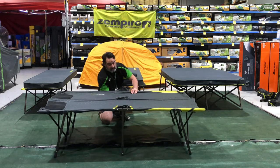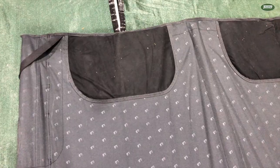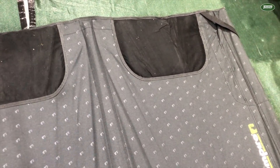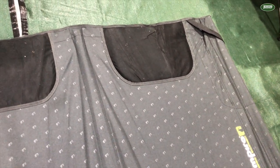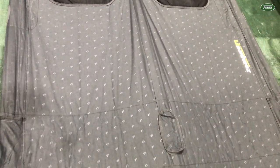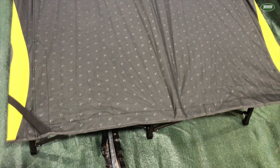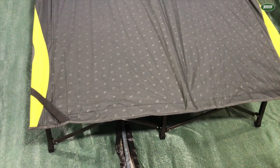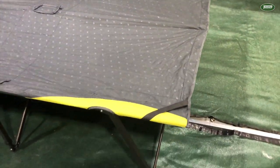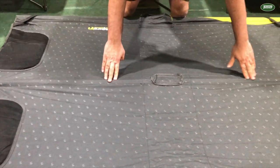I will just tighten the strap though, just there and on this side. So the twin stretcher from Zempire is rated at 200 kilos. It's 193 centimetres long by 132 centimetres wide and 47 centimetres high. The fabric is a 600 denier poly Oxford and the tubing is a seal tube which is powder coated.